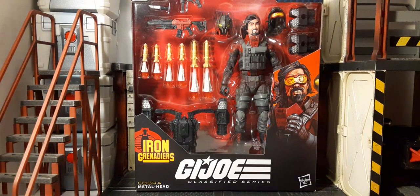Welcome back to Blast Guys Reviews. In this review we're going to be taking a look at our very first Iron Grenadiers character from the GI Joe Classified series. This looks amazing — I love the new window boxes so you can see all the accessories. The black boxes are absolutely sick and with that red blood background, man, these packages really pop. It breaks my heart to have to open this thing.